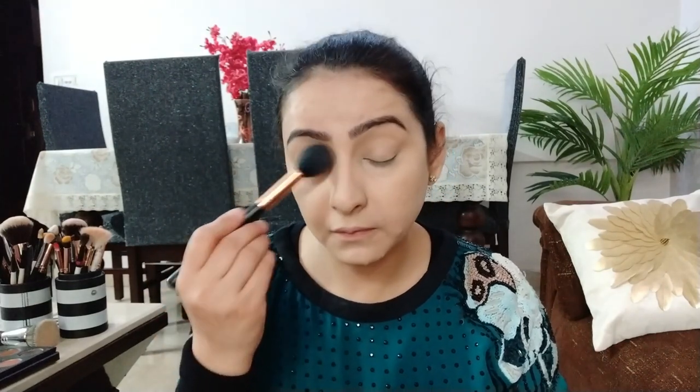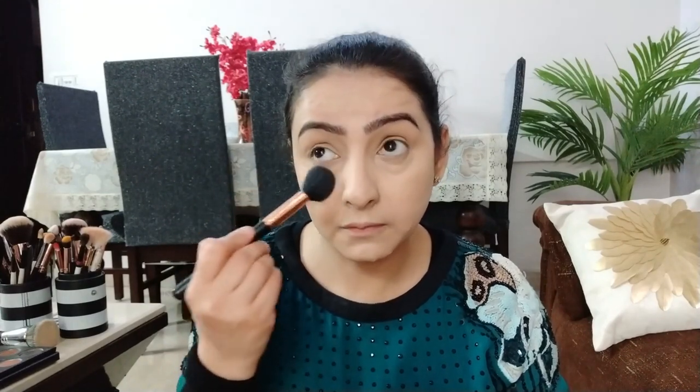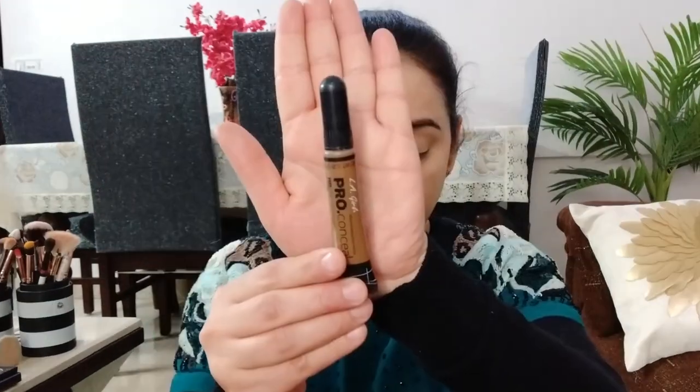अपने under eye area को set करने के लिए मैं Wet and Wild का contour palette use कर रही हूँ। इसमें जो banana powder है, it's very good guys — ये बहुत अच्छे से coverage भी देता है और अच्छे से under eye area को set कर देता है। बिल्कुल dry out नहीं करता है, ये बहुत ही अच्छा powder है।